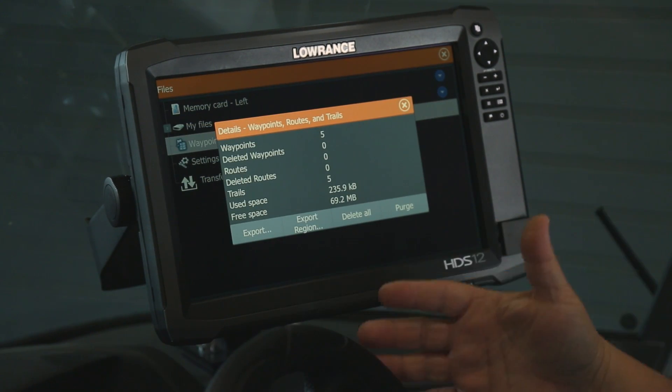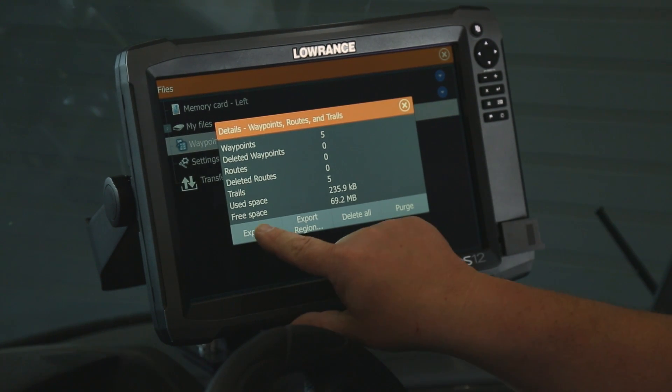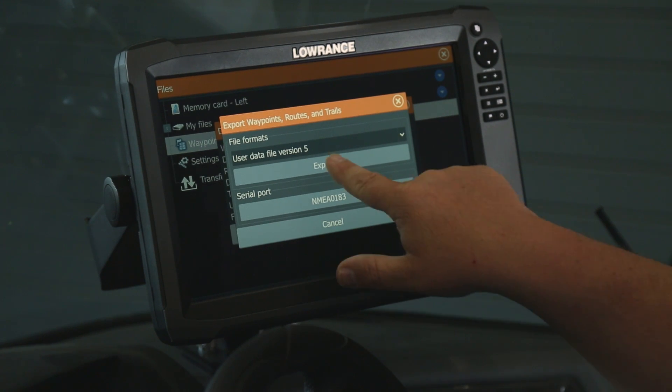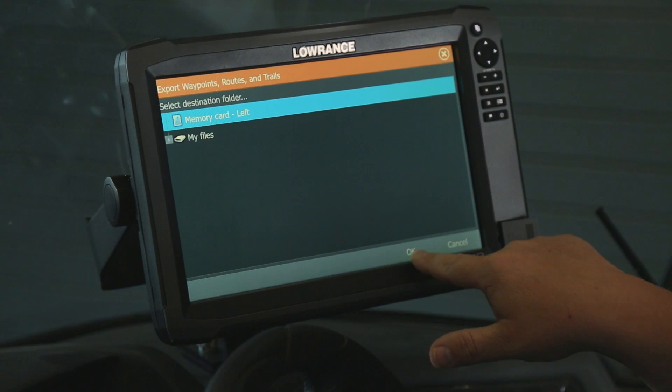Once we touch there, it's going to give us the option to export, export by region, delete all, and purge. So we're going to go ahead and export everything we have. We're going to use the data file version 5. We're going to select Export and we're going to save it to the top memory card on the left-hand side.